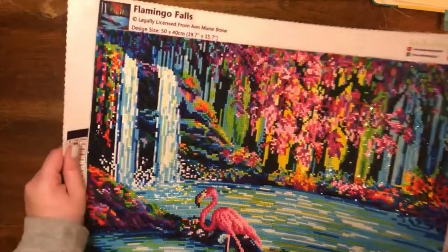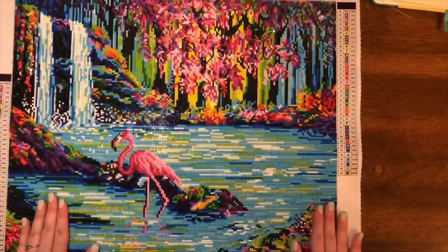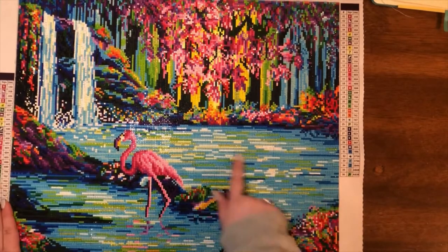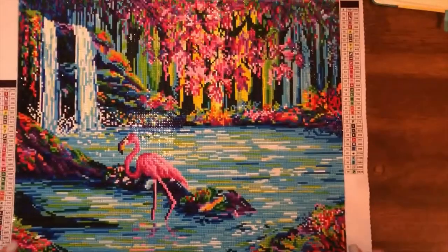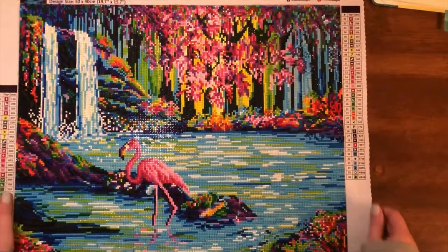It is an incredibly beautiful image. And honestly, as I was going, I thought it was going to look like crap, but as you can see it looks really good. Even the water in the back that I thought looked really choppy when I was up close doing it — it looks really good from far away. So as long as you're at least this far away, it looks good.